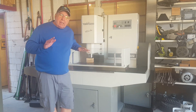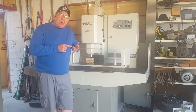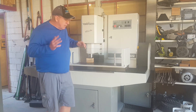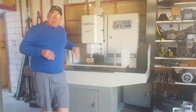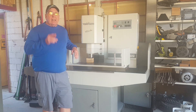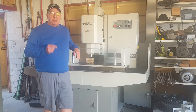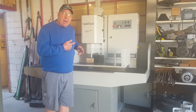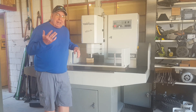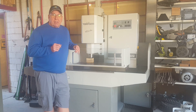Friends, I have had the most unbelievable week this week. The first thing that happened is the computer that I used for editing video completely blew up. It's in the shop. They say it'll be back in a week, but I'm thinking it's probably going to be more like three.